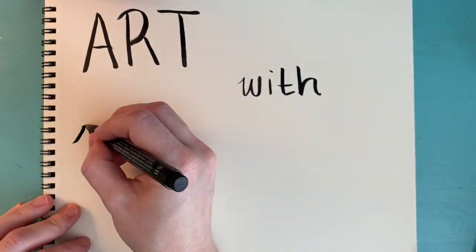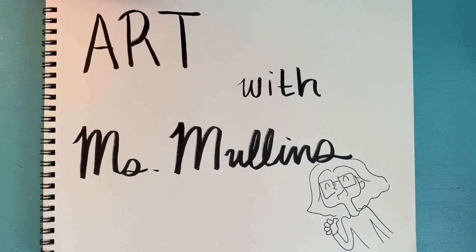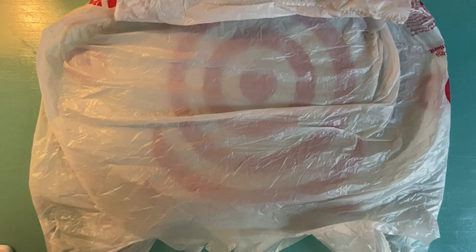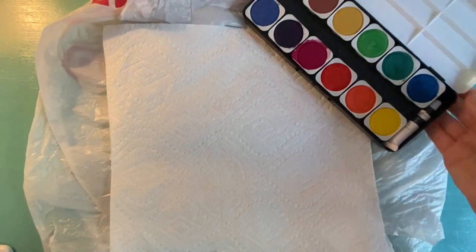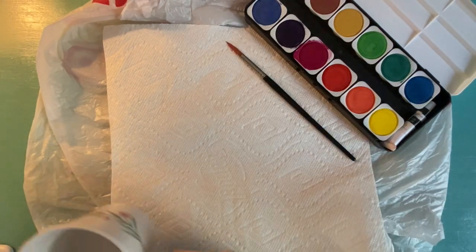Let's make art together with Ms. Mullins today. To get started, you're going to need a plastic bag, a paper towel, watercolors, a paintbrush, and a cup of water.